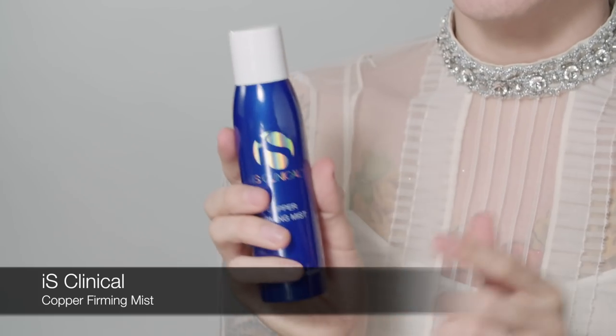Now that I've cleansed the skin I'm going to hydrate and get my moisture balance back. I love this line — it's iS Clinical. I'm not paid to promote this product, I absolutely love the whole line. I was recommended iS Clinical from a dermatologist and have used it for over a year. It's really helped my skin, which is very acne-prone, especially doing drag — wearing that kind of makeup for a 12-hour day suffocates the skin and you end up breaking out. But you've got to use what works for your skin.